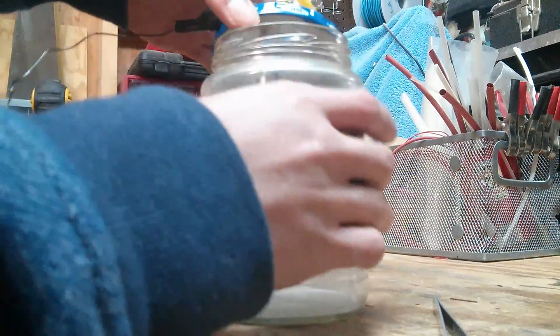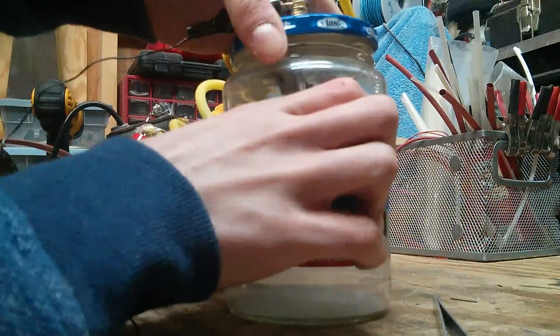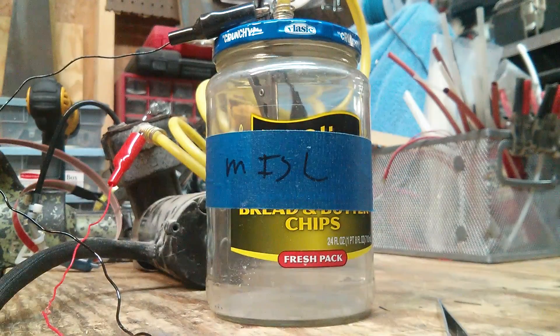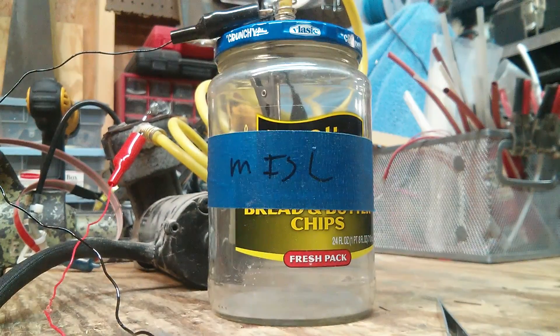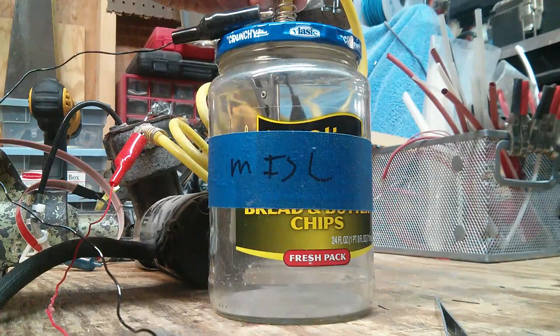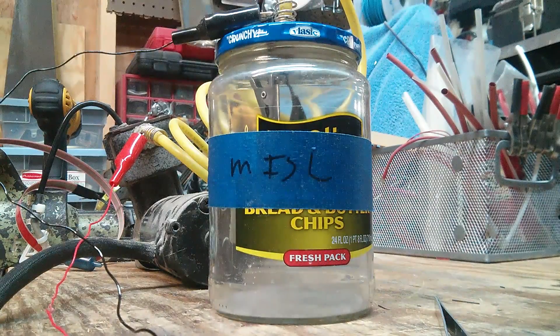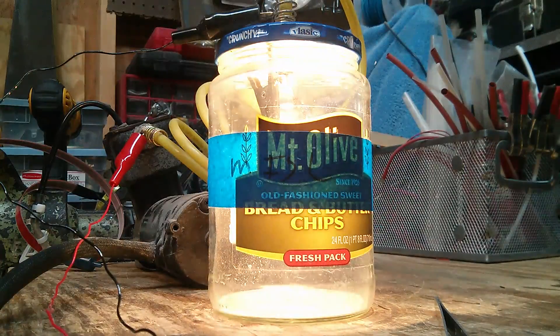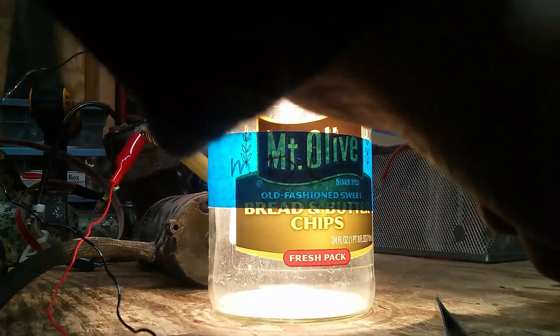It is getting bright, so let's put it under the vacuum before it breaks. There it goes. We did it.